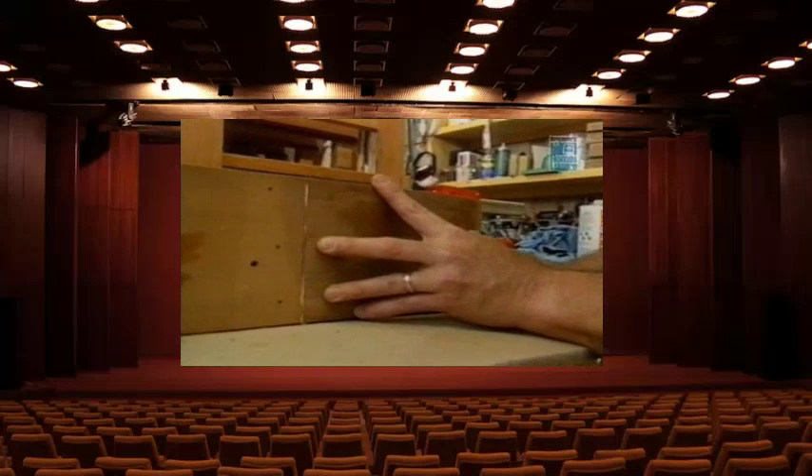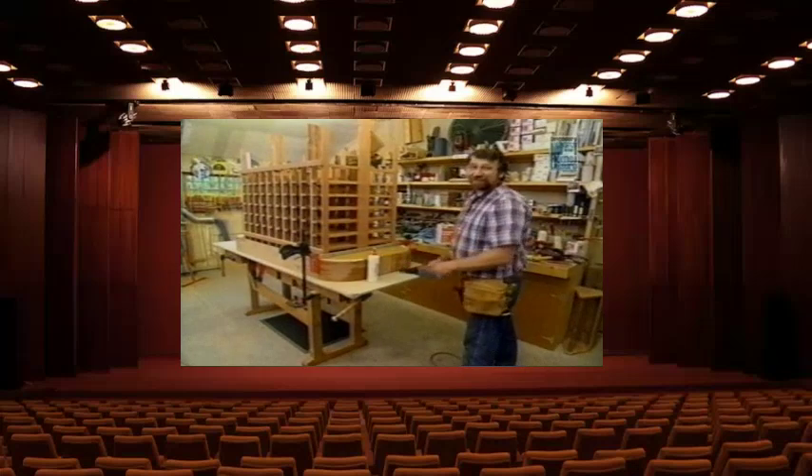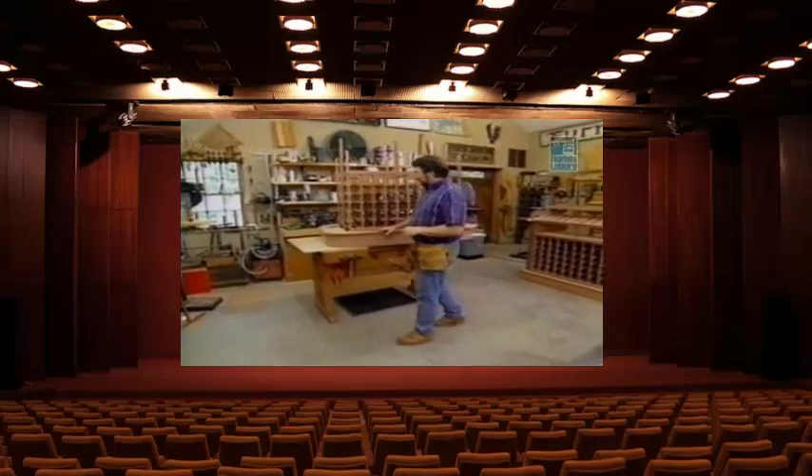We're on a roll — this is not going to break. We're going to clean this up and that's it for tonight. I got started this morning working on the band of redwood trim that sits on top of the base.